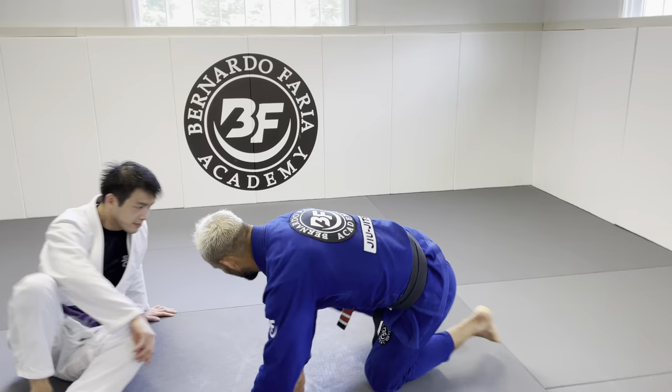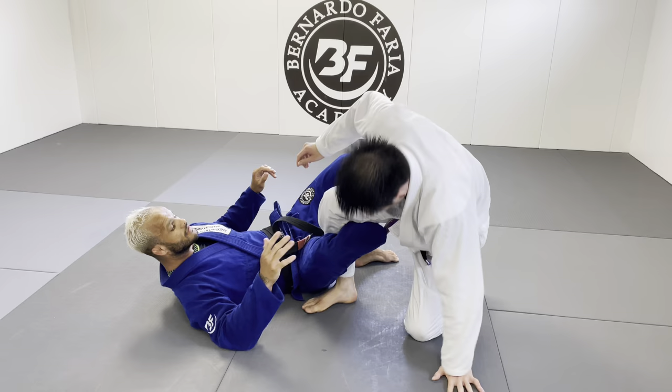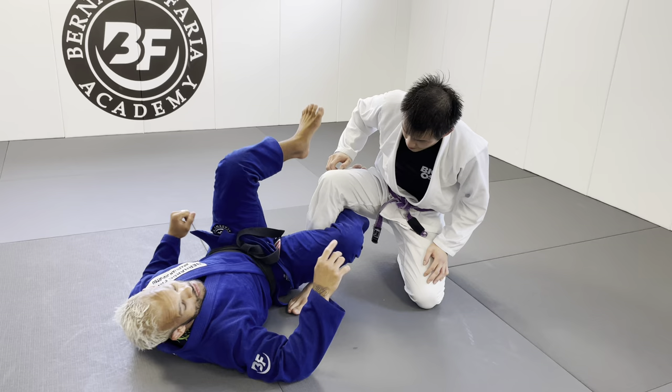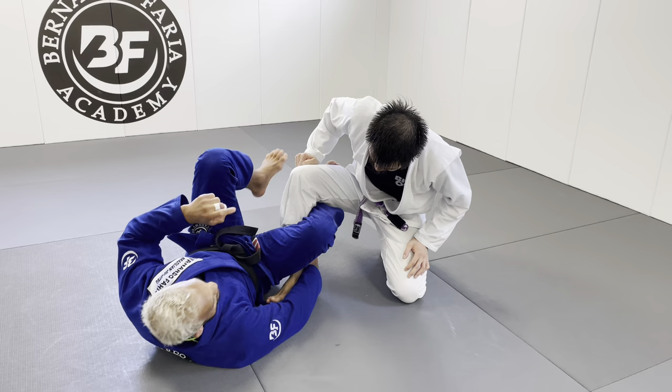I am Mark Marcelo, a black belt five-time world champion. Let's jump into the lesson. Kiss the Dragon — usually the person is on the knees or standing. Basically it's gonna be reverse de la riva with an ankle grip. I'm gonna show you ways to get control of this ankle. The first traditional one: just hold the ankle.